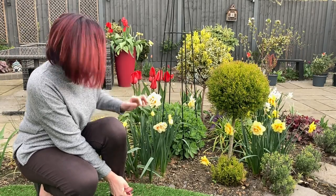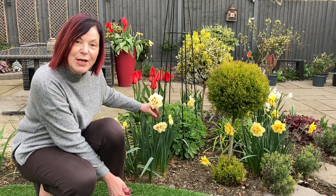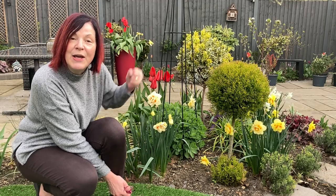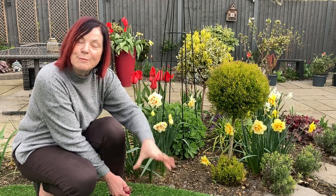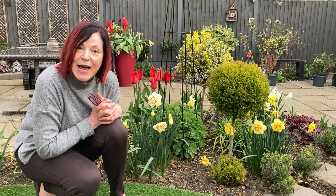They'll come back every year providing that I keep the spent flowers off but keep the leaves. That's the bit I'm not looking forward to because I don't like it looking untidy, but the leaves have to soak up the sun and put the goodness back in the bulb. So you have to be patient and let it do its thing.